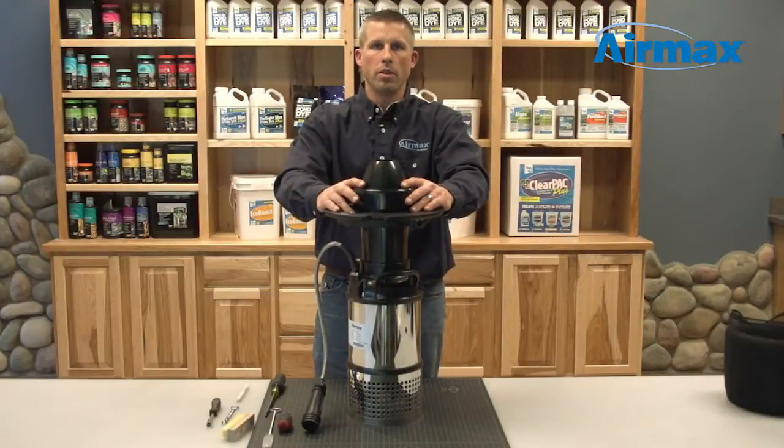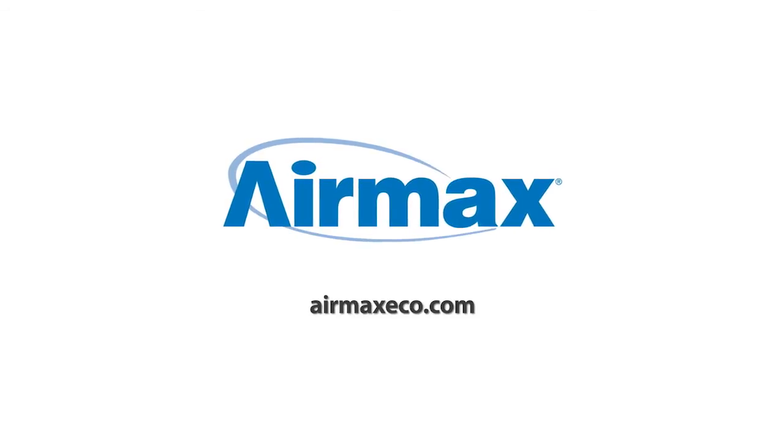This completes the maintenance of your Aramax Eco Series half horsepower fountain. For more information, contact your local dealer or visit us online at airmaxeco.com.